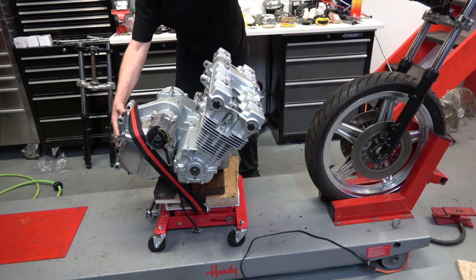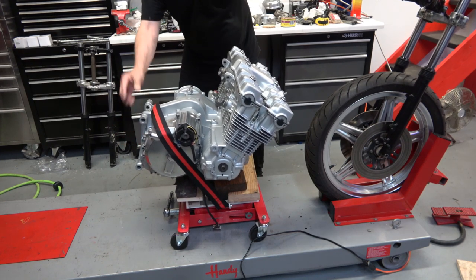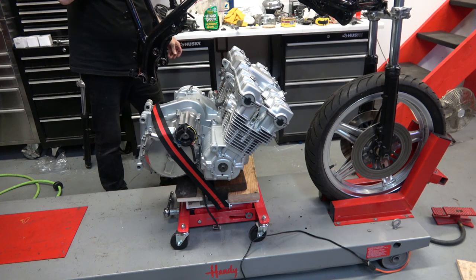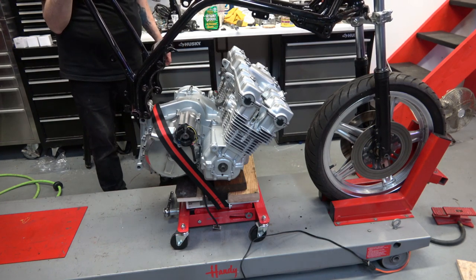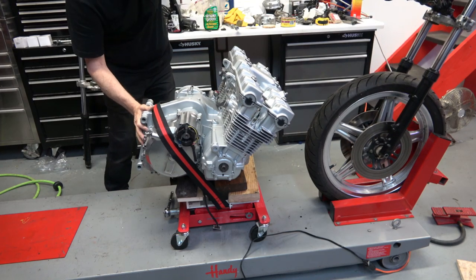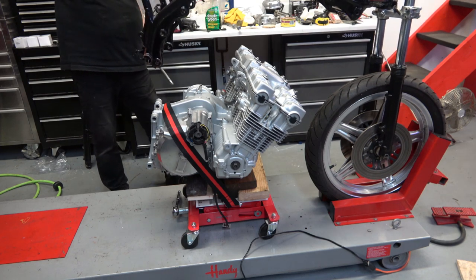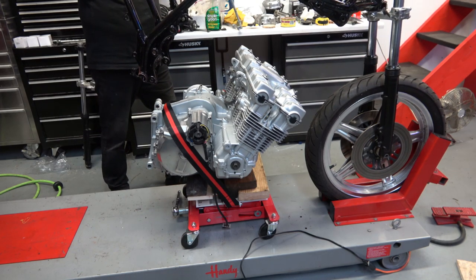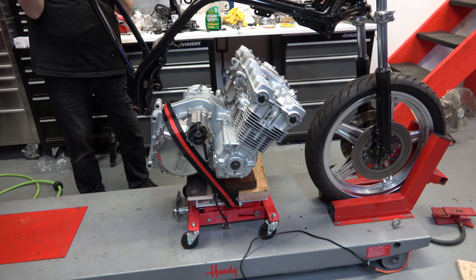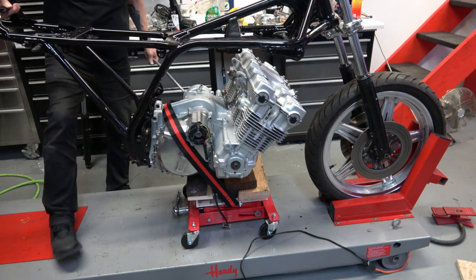As you can see here, with the transmission jack you can move the engine forward. You just lower the frame down and you have to position the engine just right — or at least close to just right — and get one of the long engine mount bolts in hand and ready, because once you lower it down you want to install one to keep the frame in place.